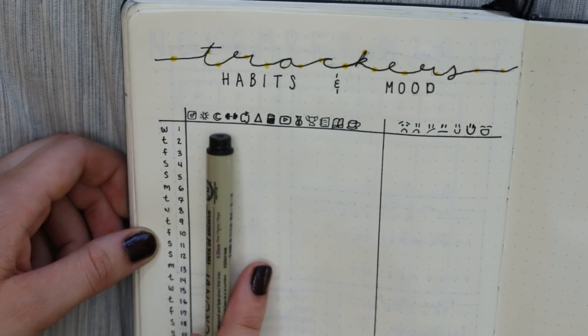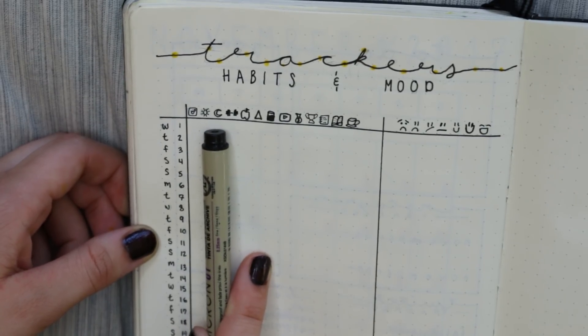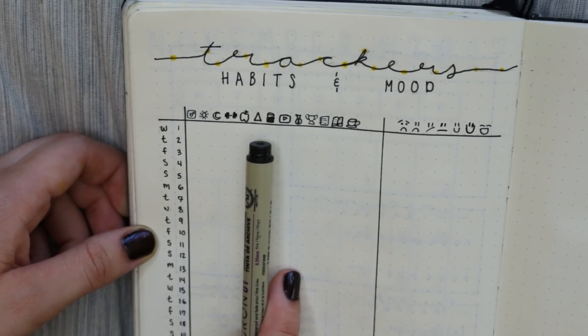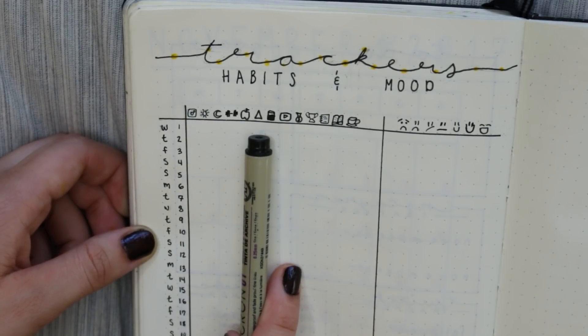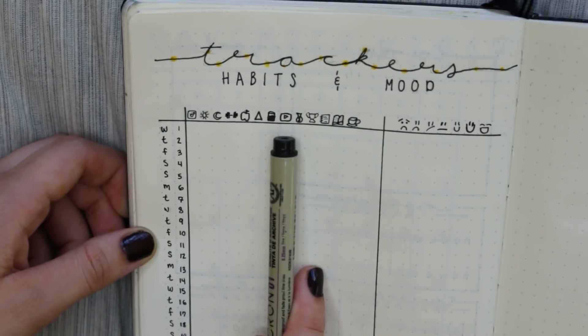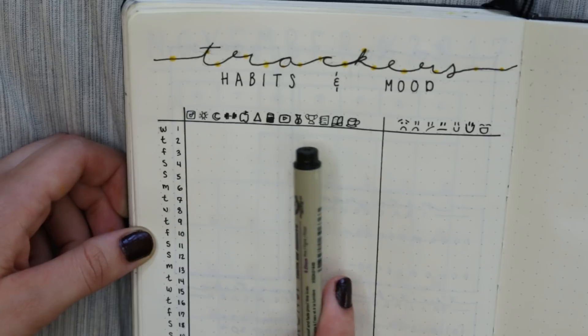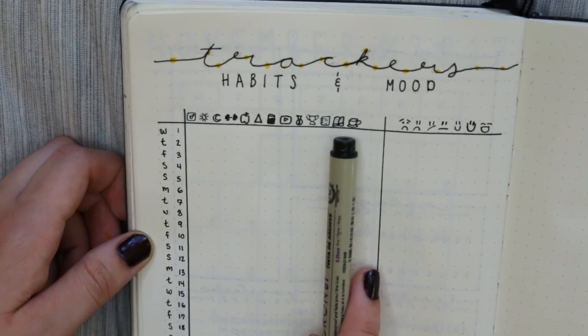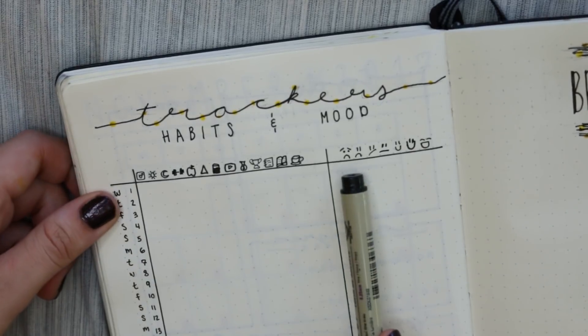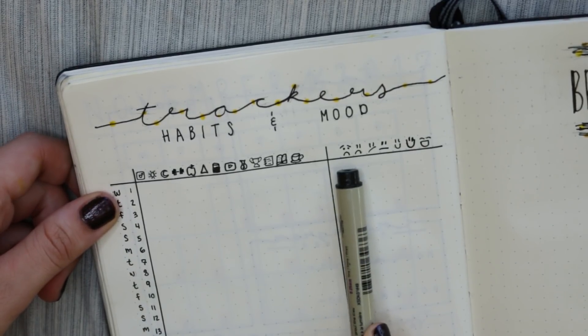For the habits, the first one is to post on Instagram, then wake up early, go to bed early, work out, eat healthy, work on social media of any kind, drink water, post on YouTube, no spending for that day, achievement hunting, do homework, read, and drink green tea. Following those we have the mood trackers, which go from the worst moods to the best moods.